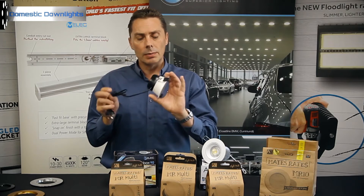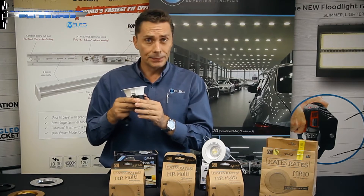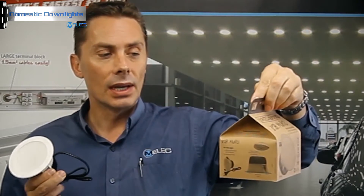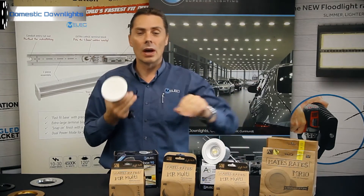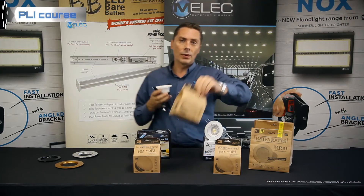The majority of the MLAC range is IC and ICF approved. So going into a bit more detail on the MR Multi — check one of the stores for these. They come in milk carton style packaging. They're 10 watts output power and you're looking at about 900 lumens in white output, so quite punchy for the cost of the unit. You'll find it's quite affordable.